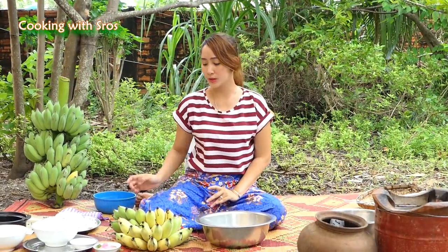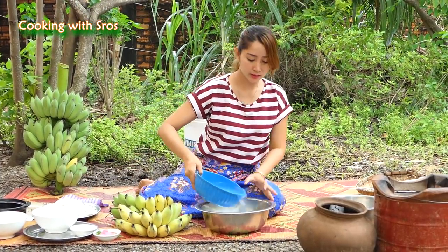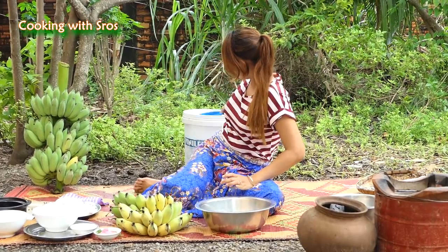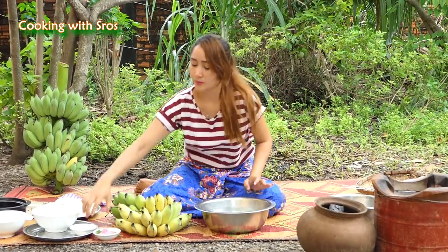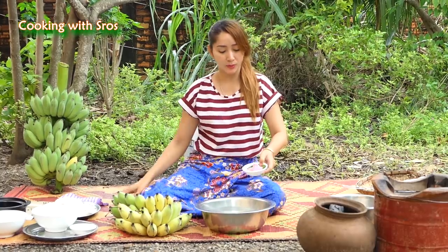First, I would like to prepare the banana by adding some water, and add this one in the bottom.